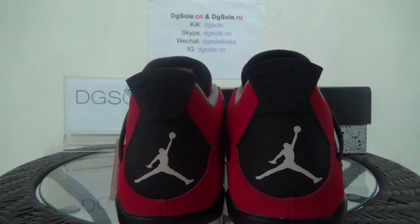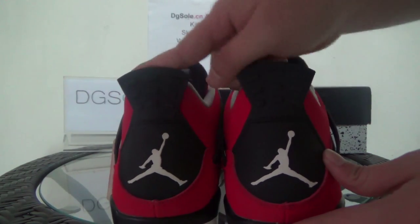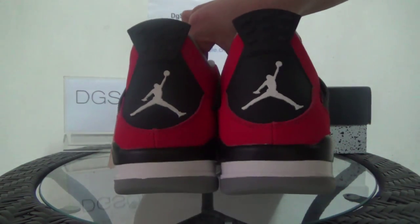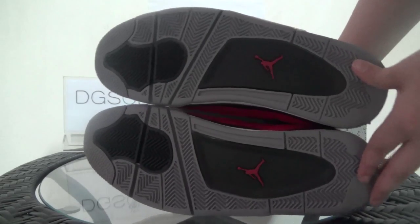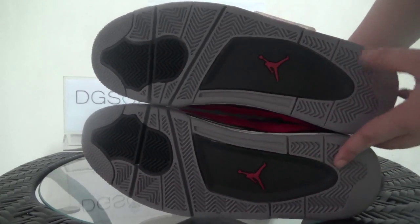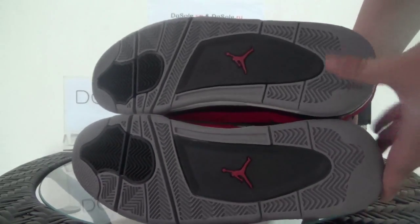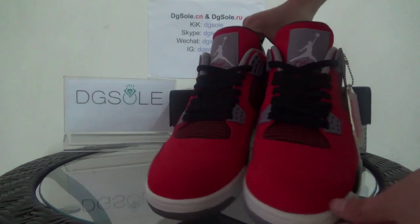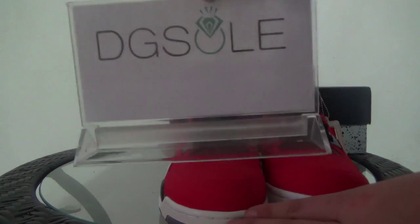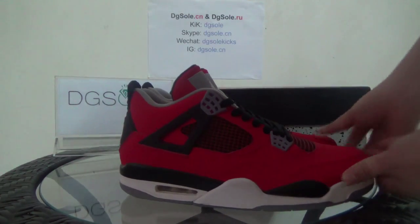Now the back — you can get a white Jumpman logo here, just like the front. Now look at the bottom. In the middle part you can get a red Jumpman logo, and also the gray outsole pattern. Now that's all for this shoe. If you are interested, you can click on our website digiso.cl or digiso.io to do some research and know more information about this shoe. That's all for today, thank you, bye bye.